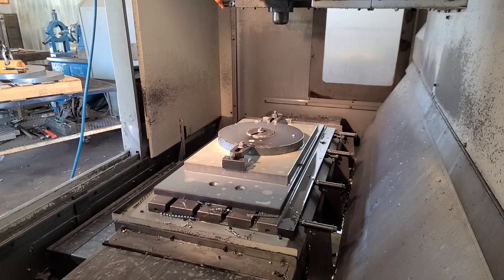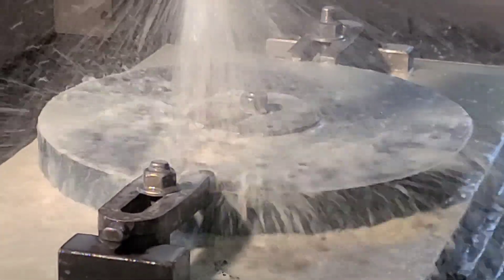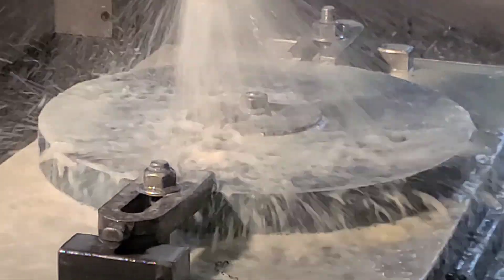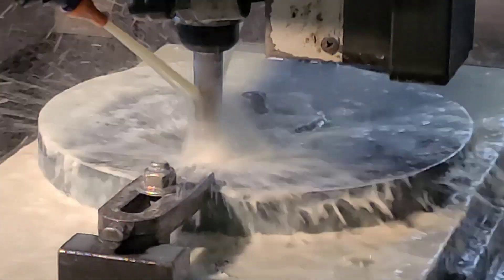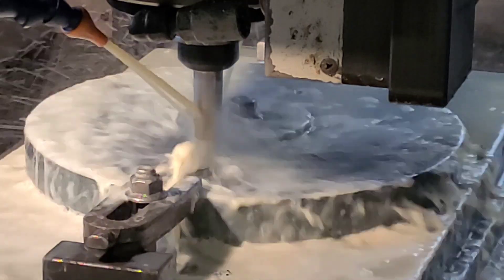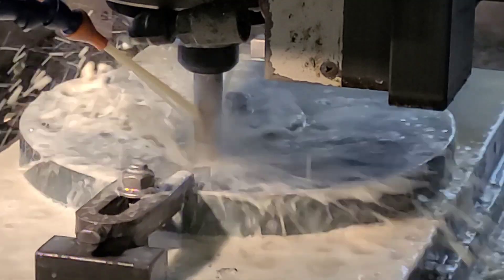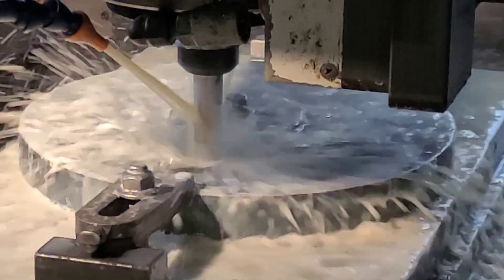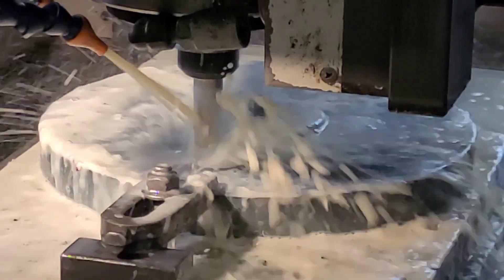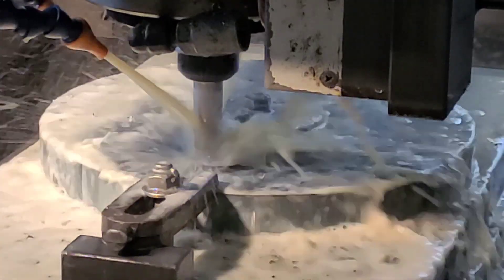I'll get all my jets ready and center up. And there we go — it's cutting 100 inches a minute right now.